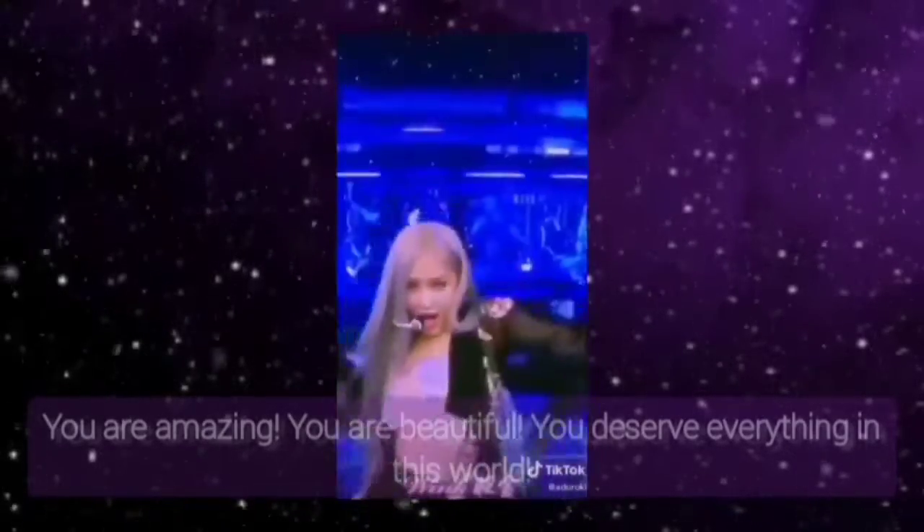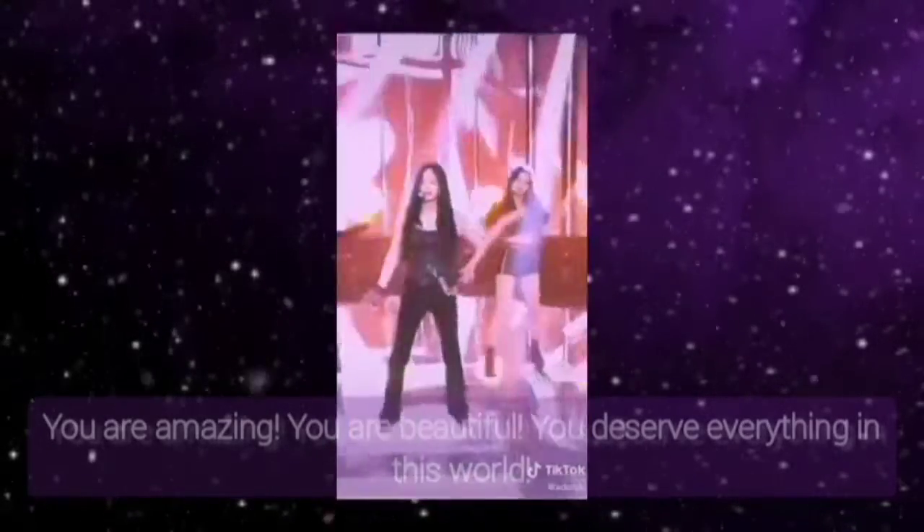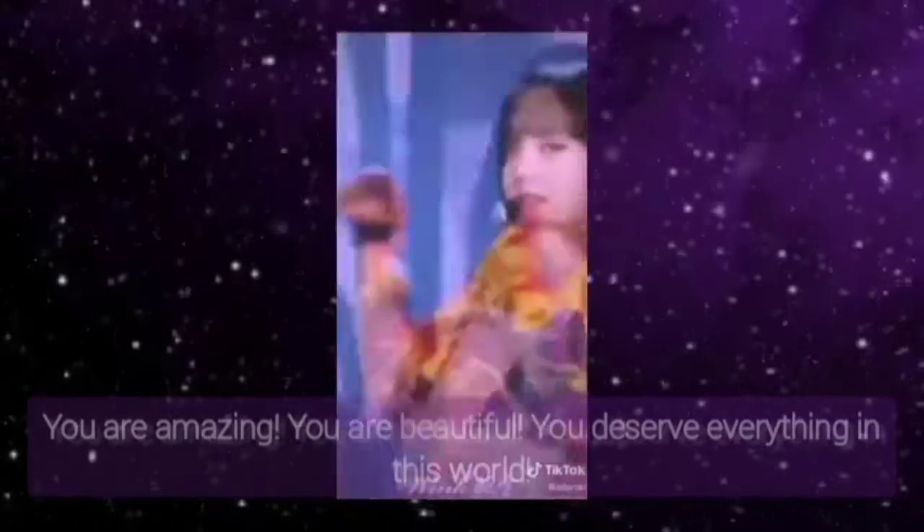Relax your face. Your face is relaxed and all the tension in your face is gone now. Relax your arms, fingers and hands. Your arms, fingers and hands are relaxed and all the tension in your arms, fingers and hands is gone now.